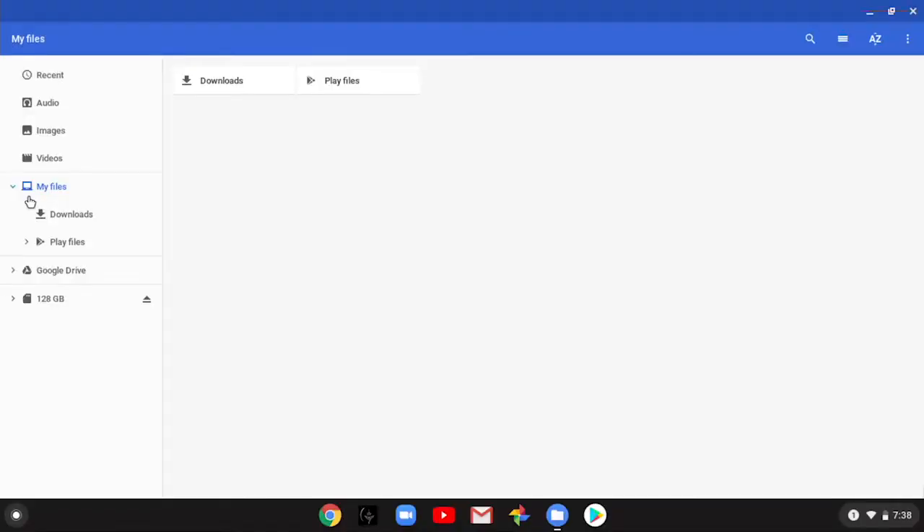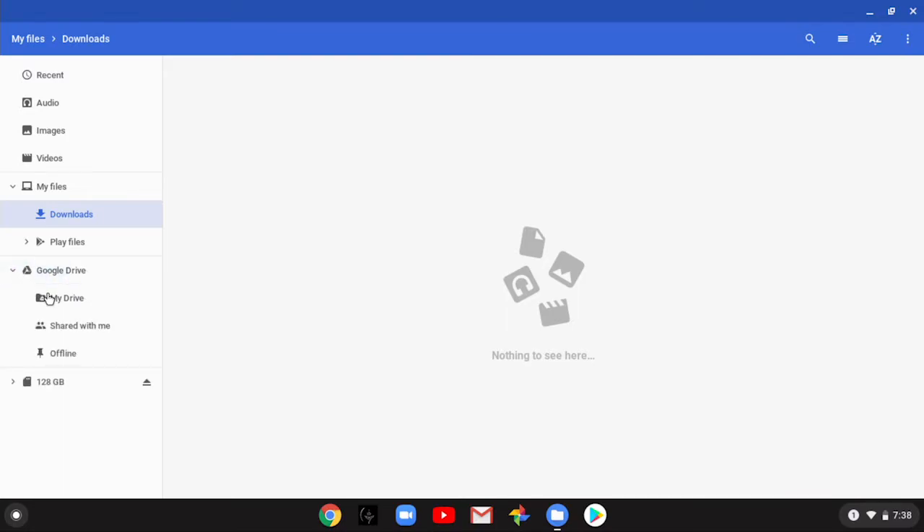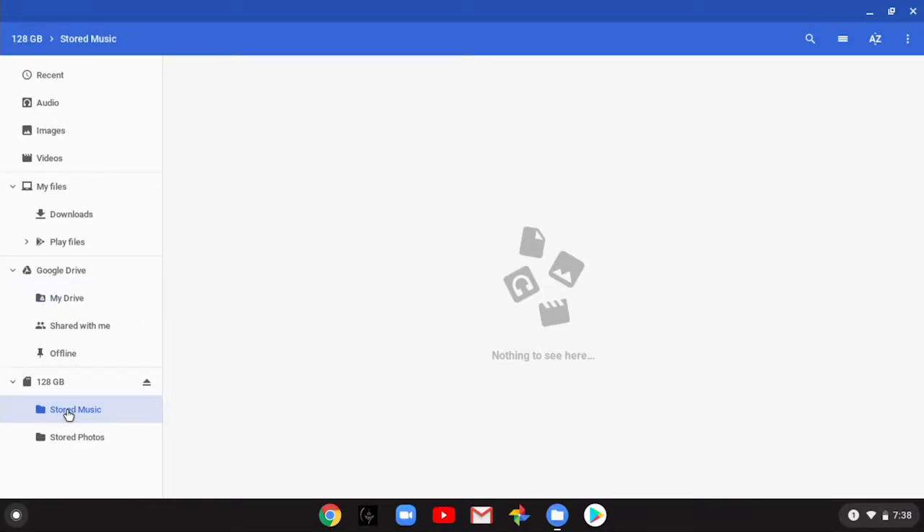This is Google Photos — I put some photos on there and I'll show you how to do that in a minute. This is Files — these are all your assets on the computer and in your cloud. Under Downloads there's nothing yet. Here's your Google Drive with nothing there yet. This is that micro SD card I told you about — the 128 gig — and I made two folders on it: Stored Music and Stored Photos.